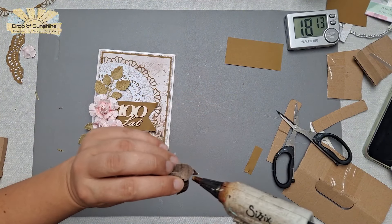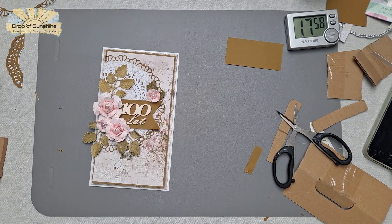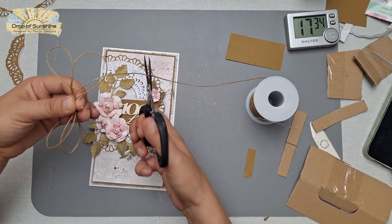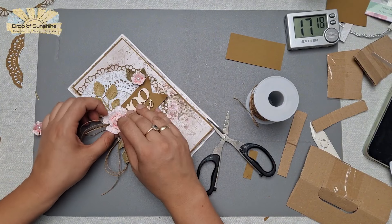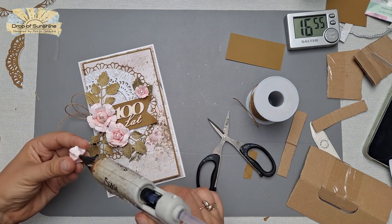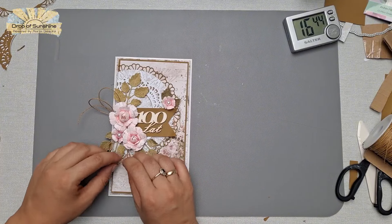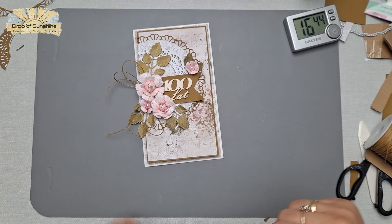Now I'm adding beautiful greenery, some flowers, and a sentiment inside. This is a chipboard quote which says 'sto lat' — that's the Polish way of saying happy birthday. Instead of 'happy birthday' we say 'we wish you a hundred years.' I'm in Poland, so I'll be making a lot more cards with Polish sentiments for family and friends. Usually the sentiment doesn't matter too much — it's just something you add, so put whatever you like. I'm finishing off with some string, which is my absolute addiction.